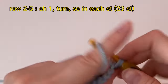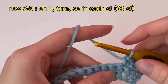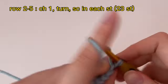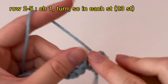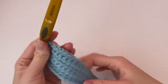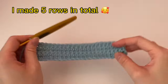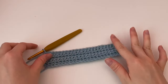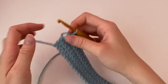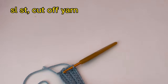Make about four to five rows in total. If you want your bag to be wider, add more rows; if you want it smaller, make fewer rows. Adjust the number of rows based on how wide you want your bag to be. Finish off with a slip stitch and cut your yarn.